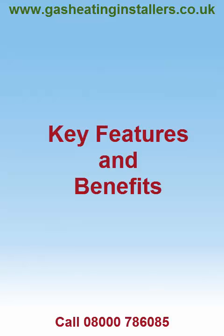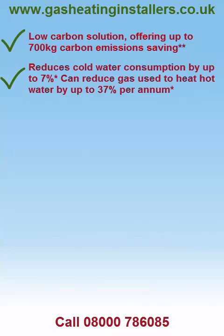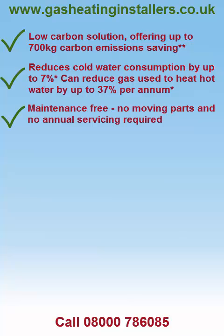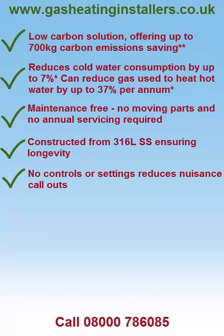Multifit Gas Saver key features and benefits: Low Carbon Solution, offering up to 700 kg carbon emissions saving. Reduces cold water consumption by up to 7%. Can reduce gas used to heat hot water by up to 37% per annum. Maintenance free — no moving parts and no annual servicing required. Constructed from 316 stainless steel. No controls or settings, reducing nuisance call outs.